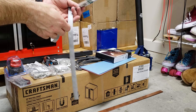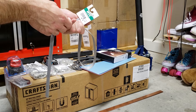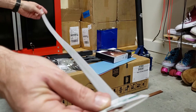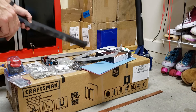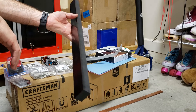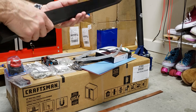Heat shrink tubing — nothing special, from Micro Center, two dollars and 19 cents for about four to five feet of this.